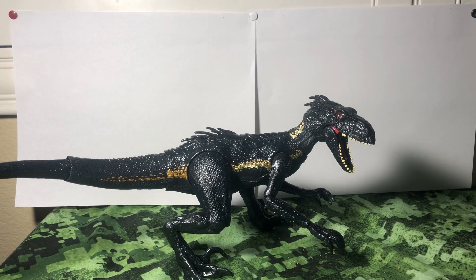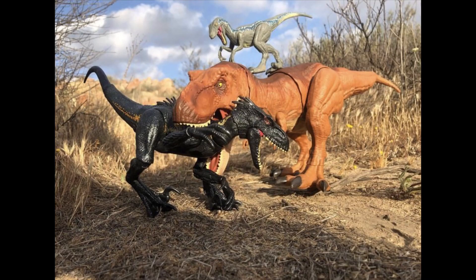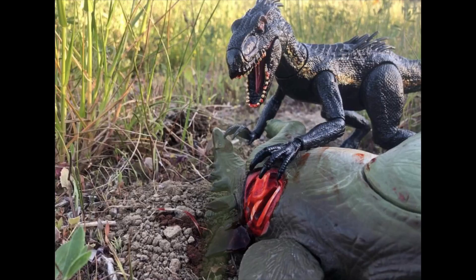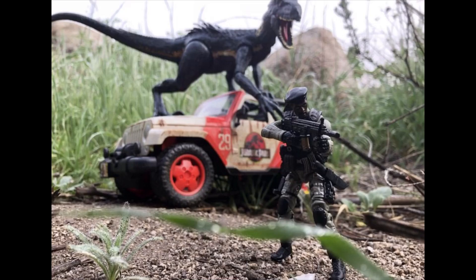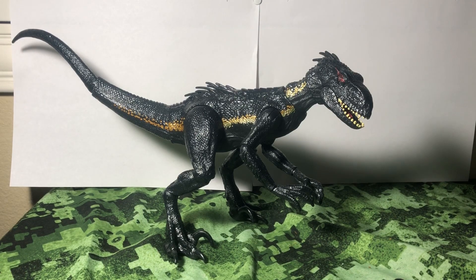I've talked a lot about poseability and articulation, but let me show you a quick slideshow of some poses I've gotten with this thing. All those pictures and more you can find on my Instagram — Toy Adventures — same profile pic and everything. So now that I've shown you the kind of poses you can get into, let's get into the meat and potatoes of what this figure is all about: the super posability.